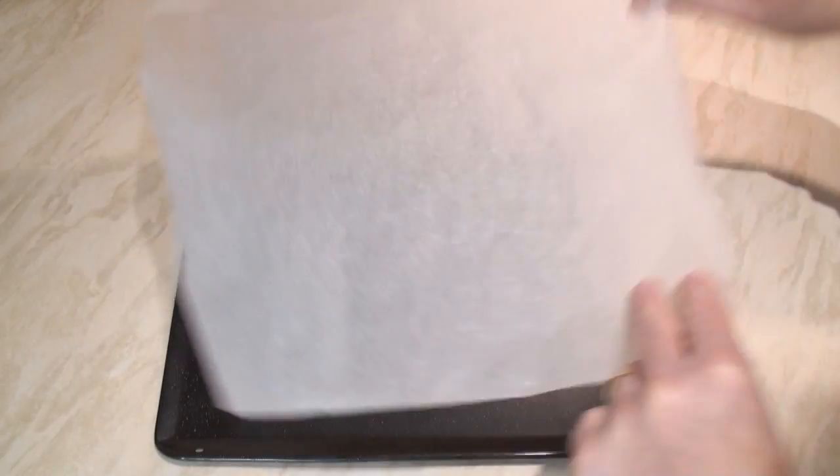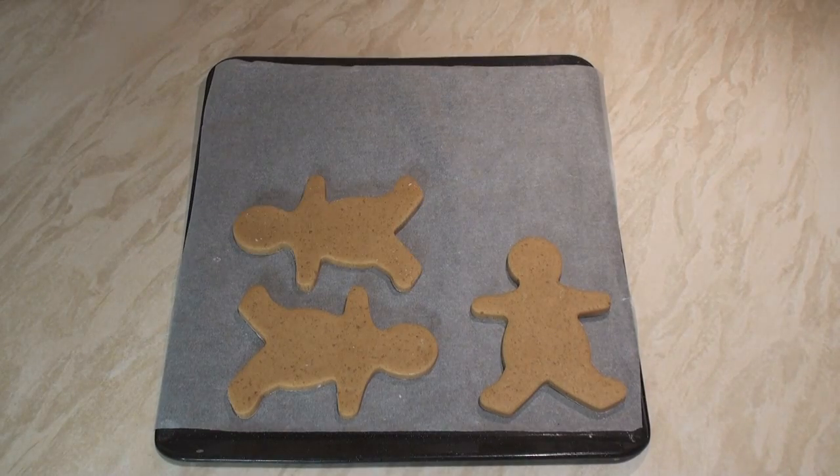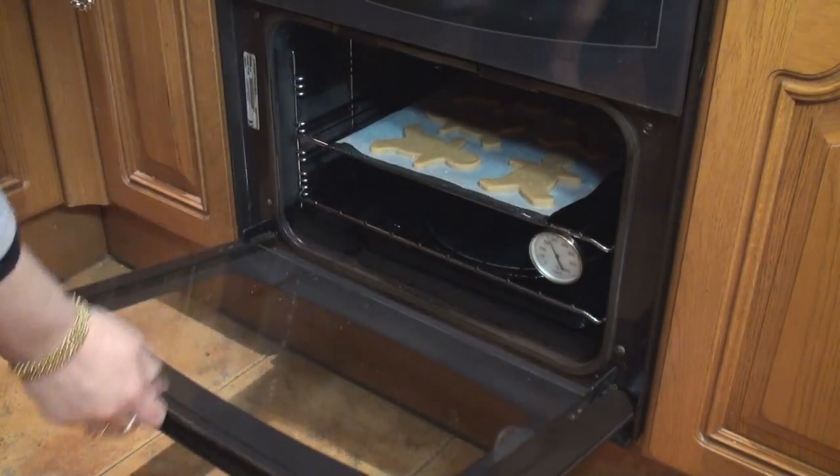Put some baking paper upon the baking sheet, and slide on the homies to get ready for the heat. The oven's at 180, so now they're going in. And back in just ten, I'll have holy brown skin.